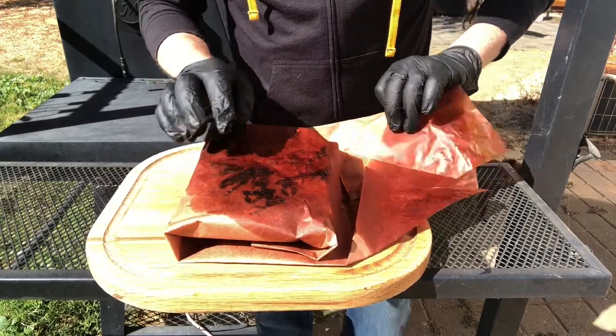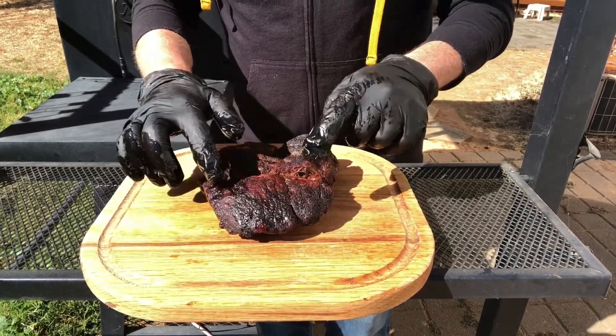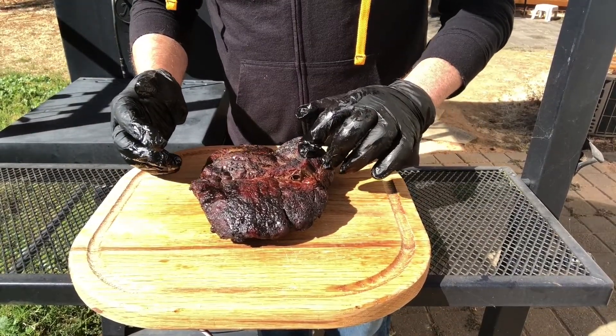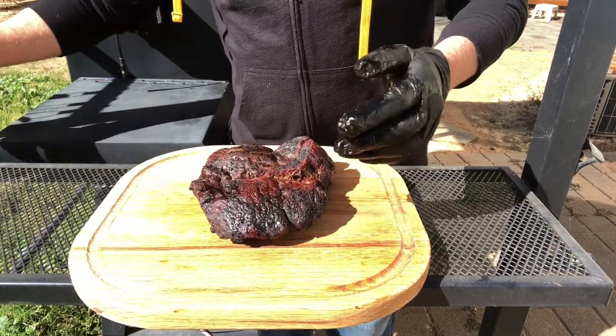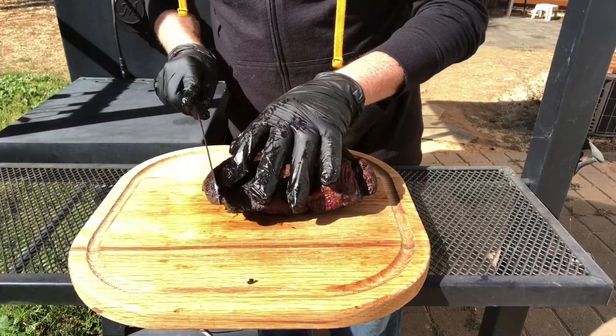Just as I suspected, it doesn't feel as tender as a brisket. But let's see what it looks like — really nice smoke ring. Sometimes it just doesn't work out.